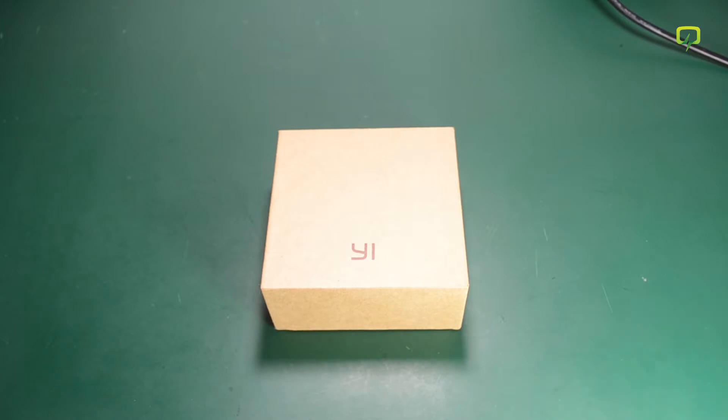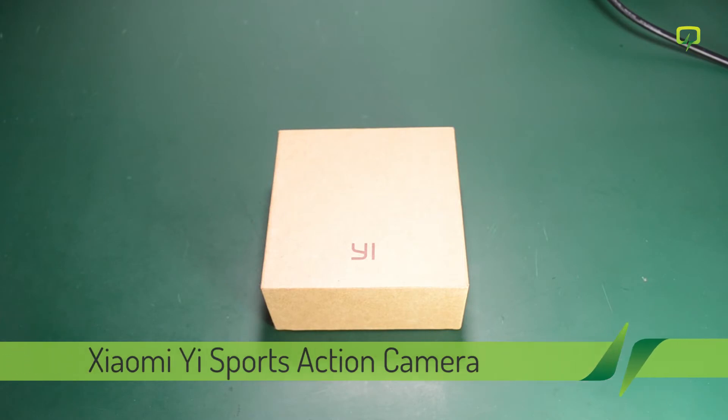Hello, this will be a product unboxing of the Xiaomi e-sports action camera. A while ago Xiaomi launched it in an attempt to grab a market share of the sports action camera segment.